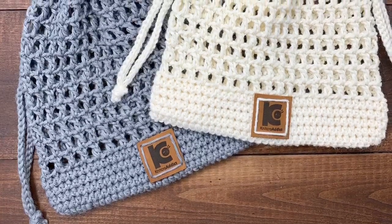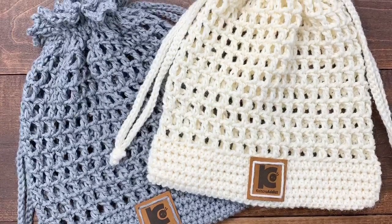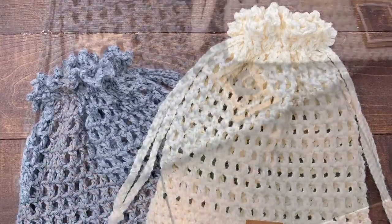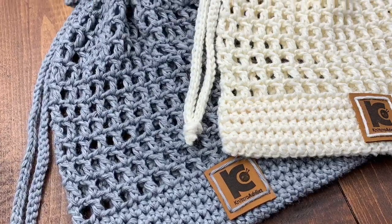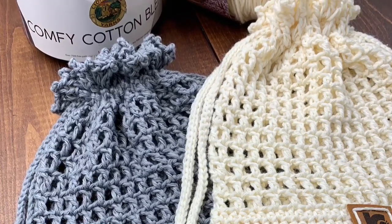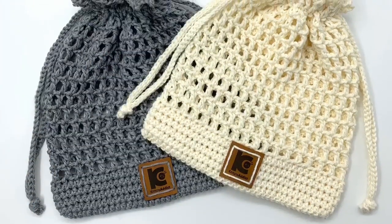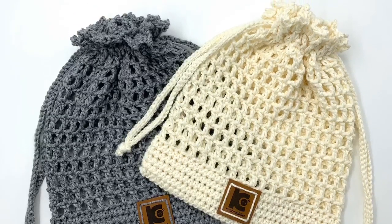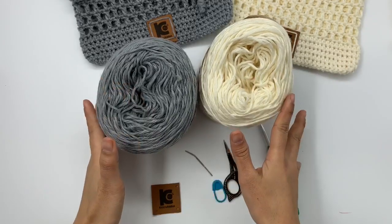Hello everyone, welcome back to Knitcraw Addict channel. Today I'm going to show you how to crochet this beautiful drawstring netted pouch. This pouch is very easy to make, it's great for beginners and very fast to make as well. I have the free written pattern available on my blog, but if you prefer the PDF pinnable version it's available for purchase on my Etsy and my Ravelry store. I'll put all the links in the description below. I hope you enjoy! Here are the materials that I use for this project.